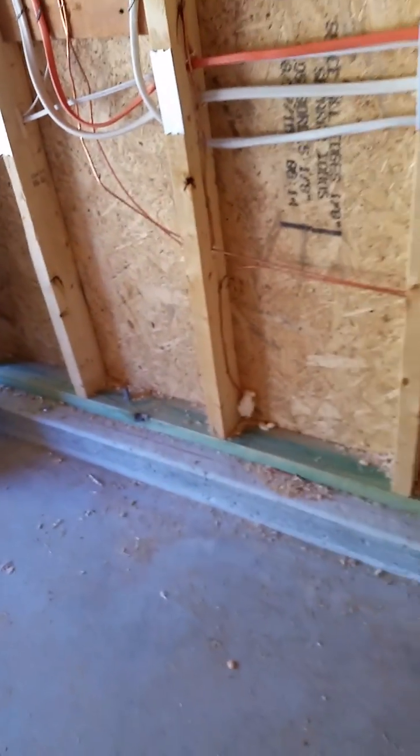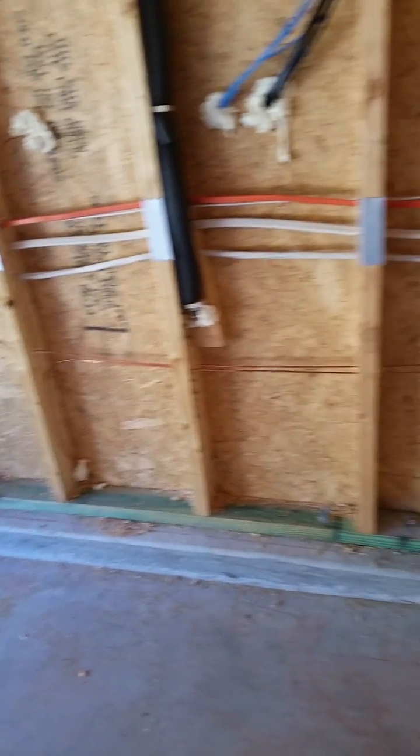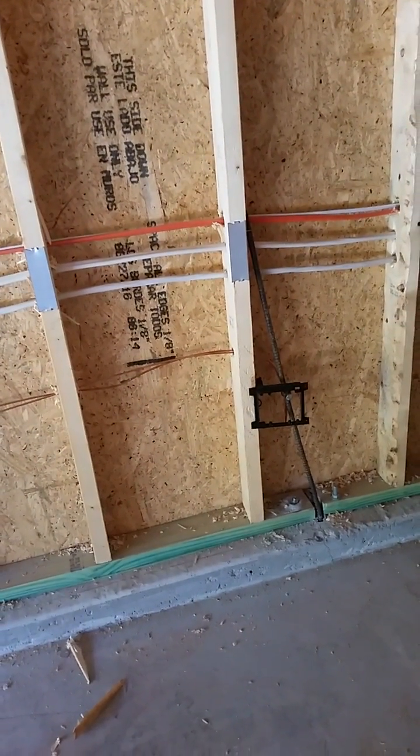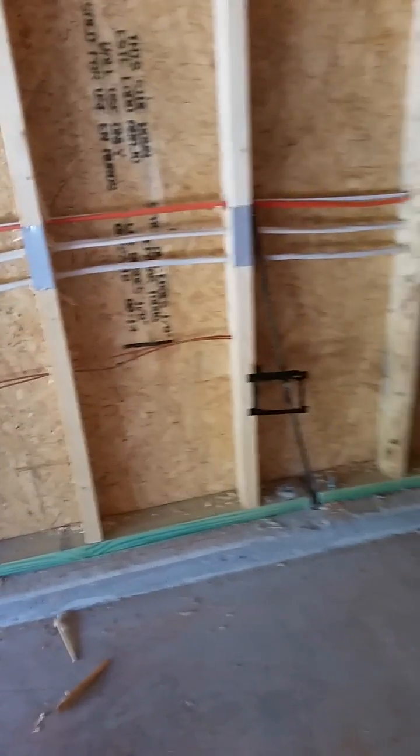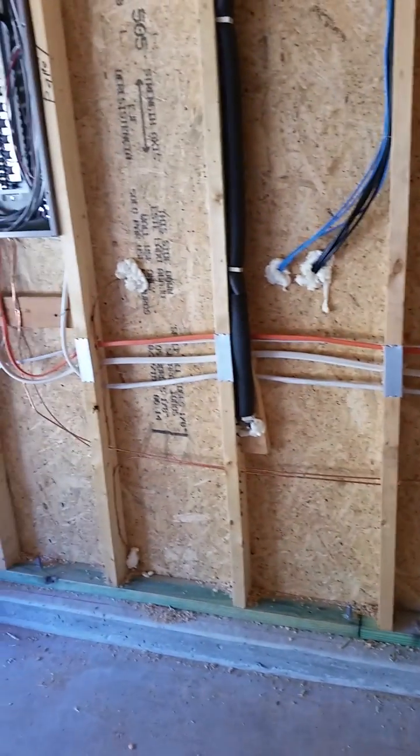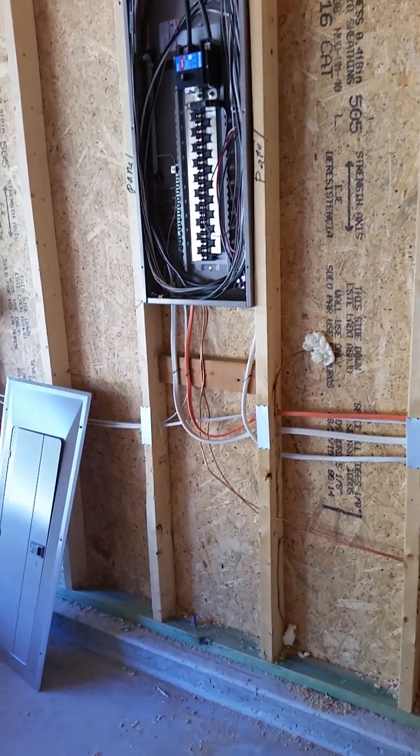When you're looking at this in new construction, obviously that'll be sheet rocked over. There should be a window where that block is, with a cover plate on it that would allow you to see the Ufer ground. We'll step outside and on the next video you will see what's outside.